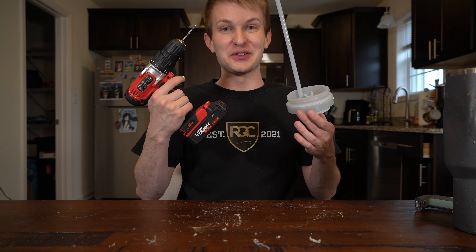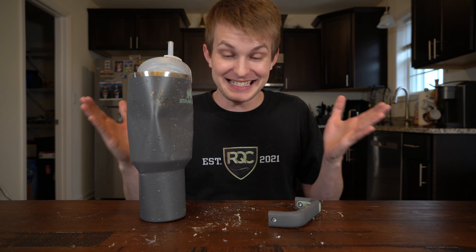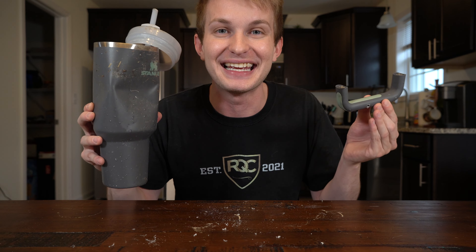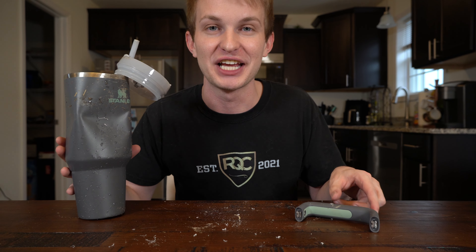So it failed the drill test, of course. I destroyed a Stanley Cup. Alright everyone, that is it for this insane video. We literally destroyed a Stanley Cup. If you want to win this bad boy, follow me on Instagram and subscribe to me on YouTube, comment your Instagram name and you're already in. I'll be picking the winner in the next video. Thank you all so much for watching. Have a blessed rest of your day and I will see you all next time. Peace!